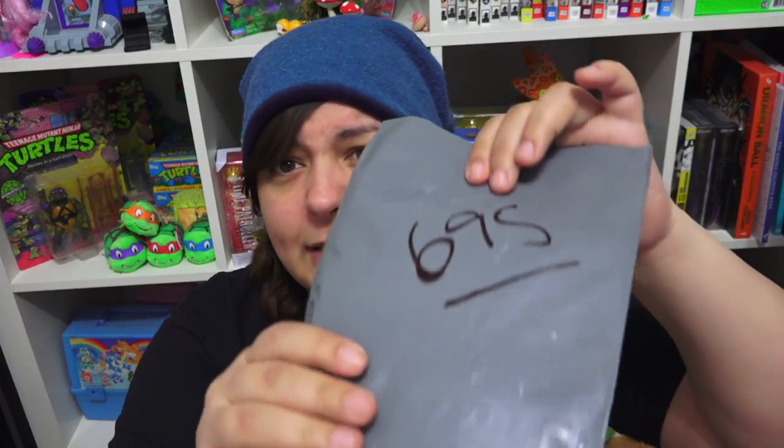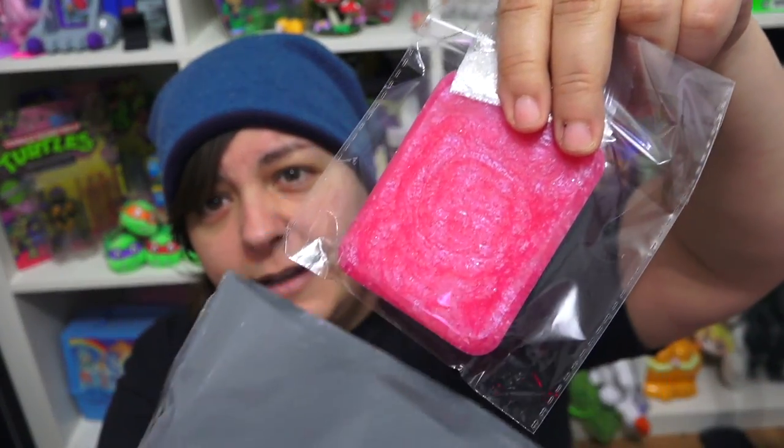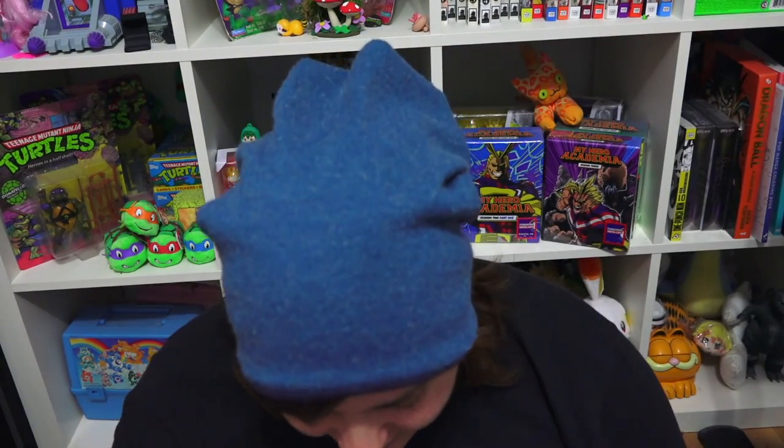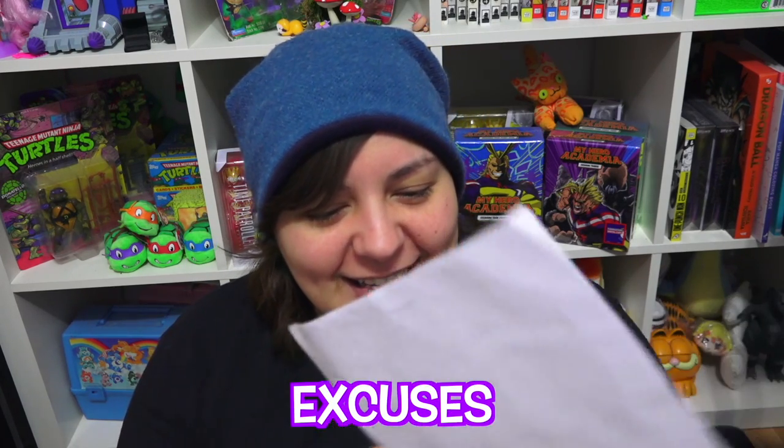So the first package we're going to open has no name. It's a grey envelope. Do you say envelope or envelope? I say envelope, but I know a lot of people say envelope. The interesting thing is that I know it's from the UK, but there's no name. It's a little squishy — feels like a mold. So let's see what we've got. And it is a mold. Is that a spaceship? Is that a salt shaker? It's like a salt shaker. Oh I see it now — it's morning and I did not see it. I do wear glasses, so the fact that I can't see too well is forgivable.